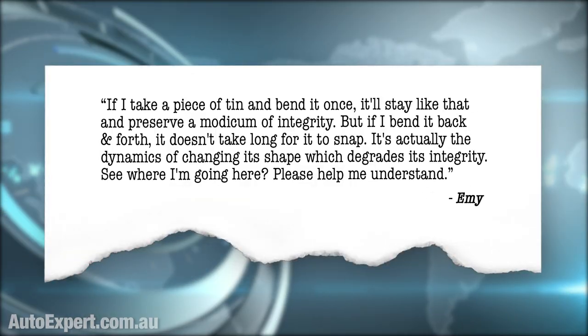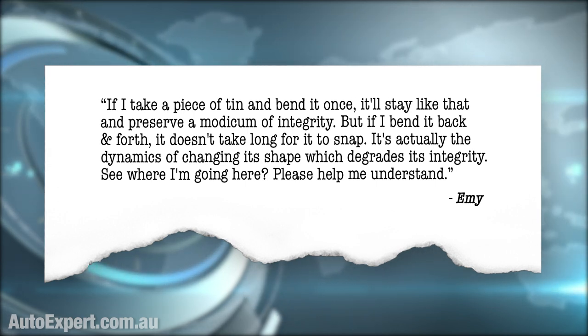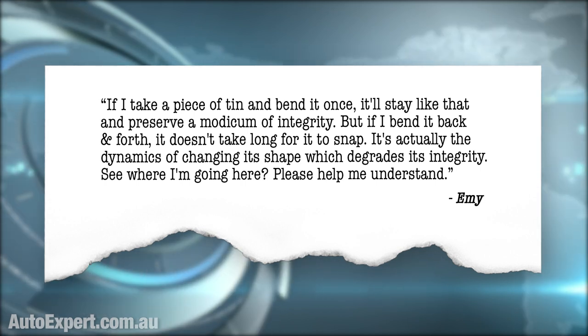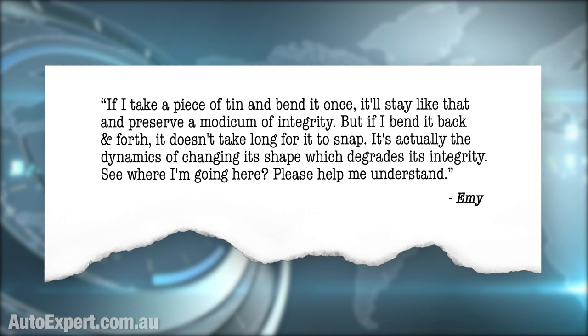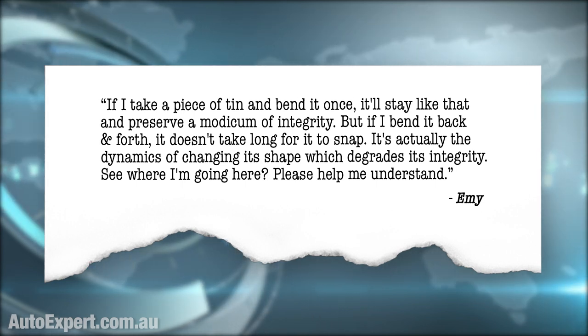If I take a piece of tin and bend it once, it'll stay like that and preserve a modicum of integrity. But if I bend it back and forth, it doesn't take long for it to snap. It's the dynamics of changing its shape which degrades its integrity.